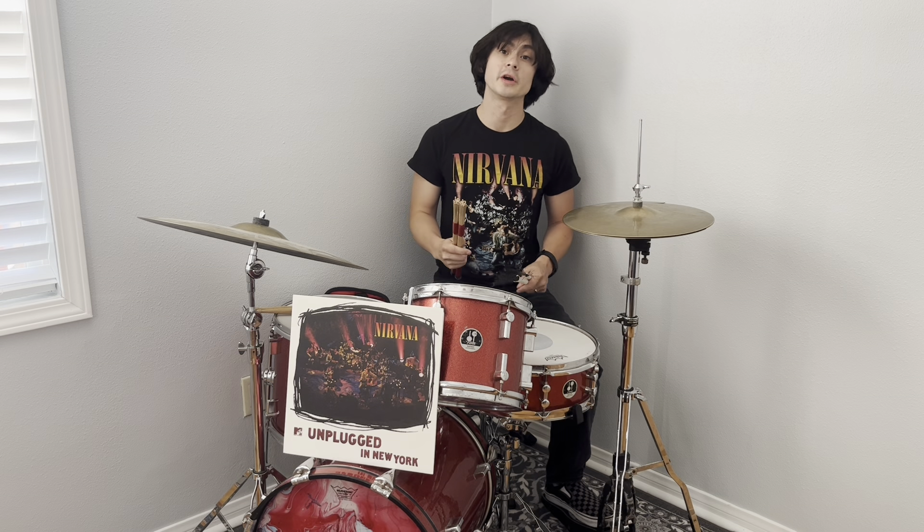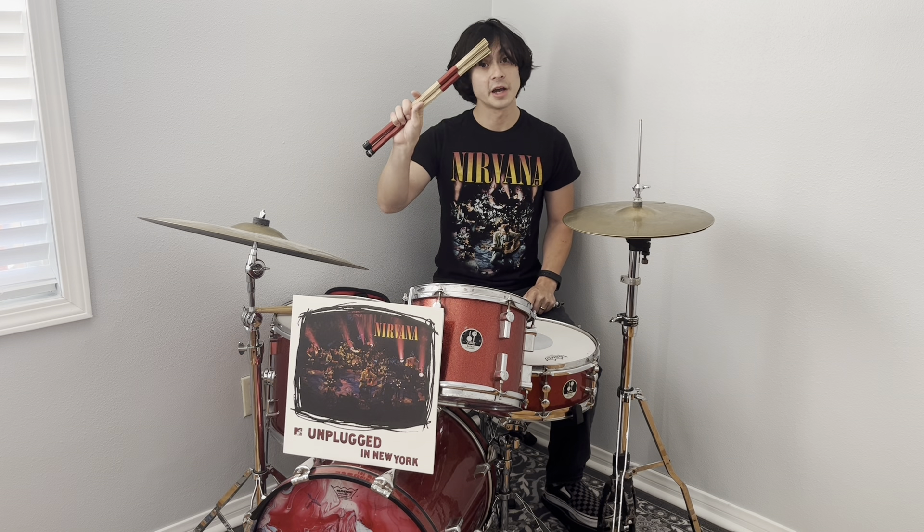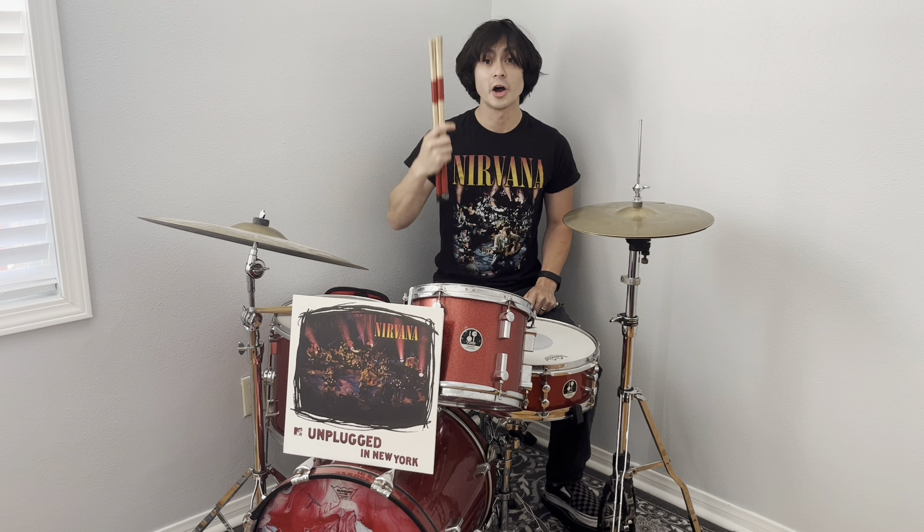The next track, 'Come as You Are,' he also plays it pretty much exactly as you hear it on the record, but it's going to have a much lighter touch with these hot rods.